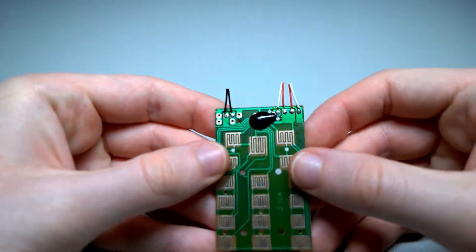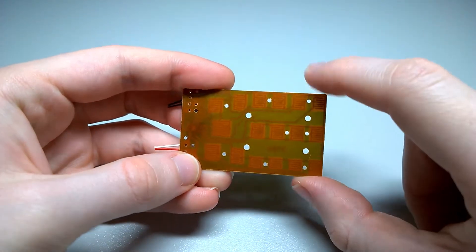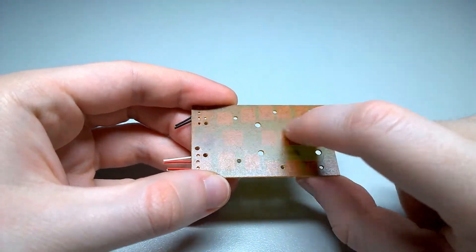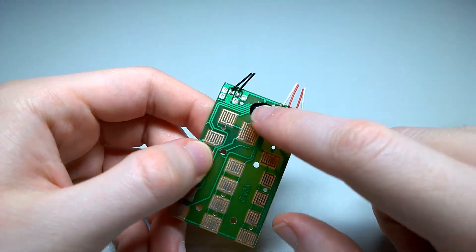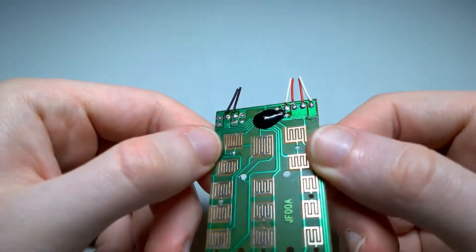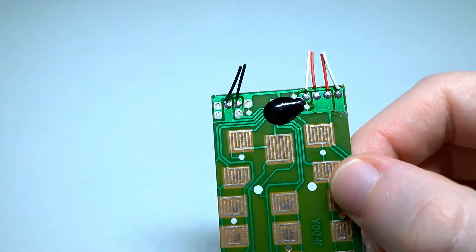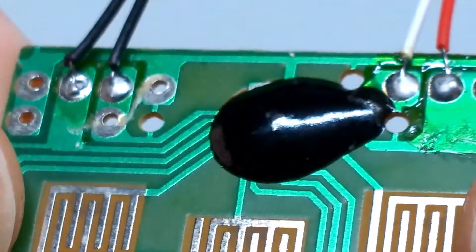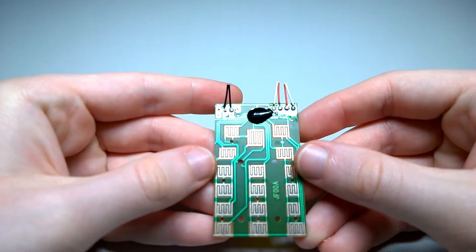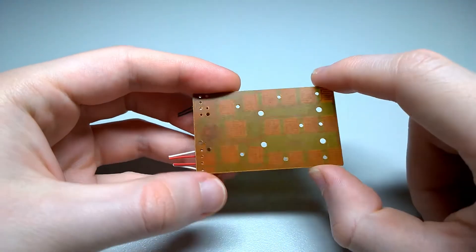So I have here a PCB that we shall be sacrificing for science, and this PCB is probably from about 2005. This is from a children's toy where you press the buttons on the keypad and it will make a bunch of sounds. The important thing is that it uses a chip-on-board IC, which is under this black blob here. And on the back, we can see that it's brown, which is a telltale sign that this is a phenolic PCB.